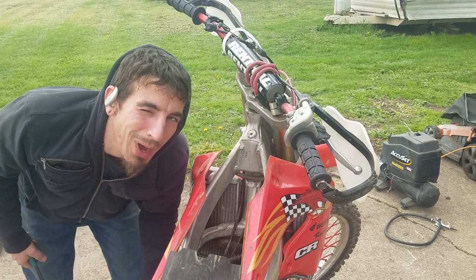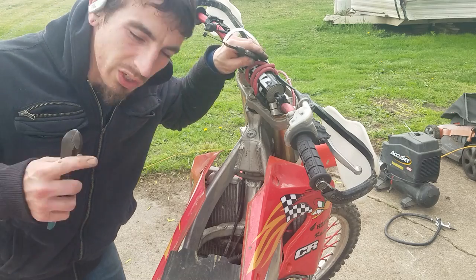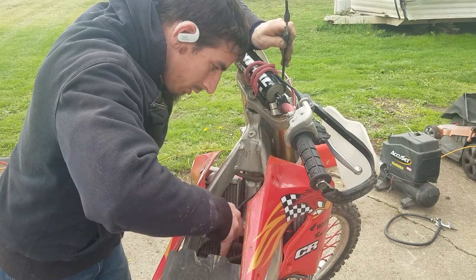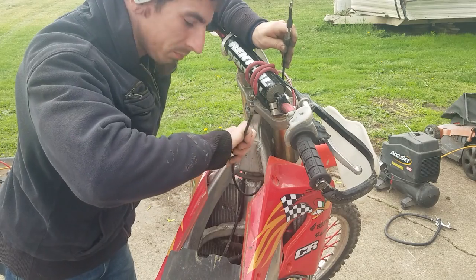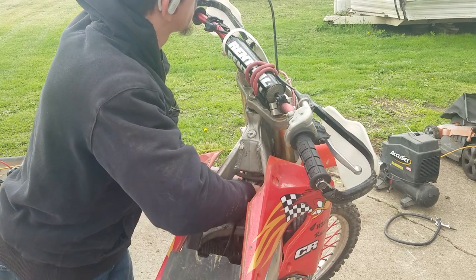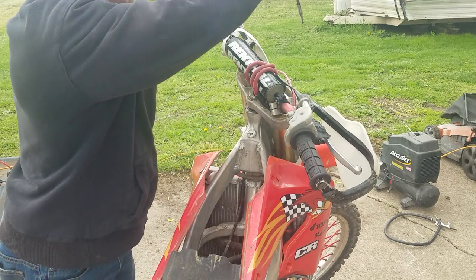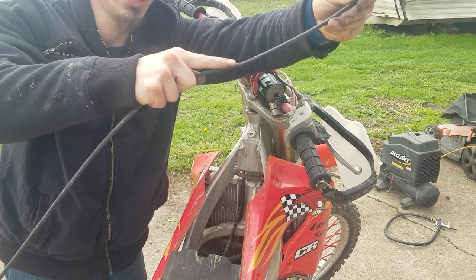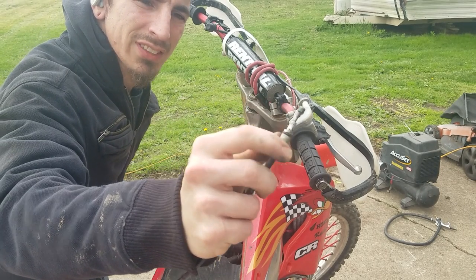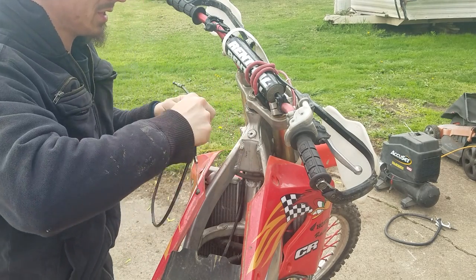Got some zip ties to cut. It just popped right out — a little rubber o-ring seats it on there. There she comes — there's the bottom. And there's that rubber o-ring I was talking about that seals it in there at the bottom. There she goes — no more clutch cable. Spare parts.